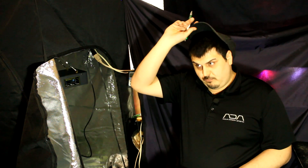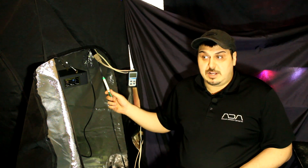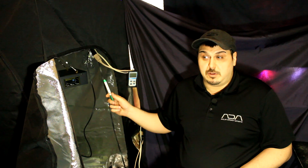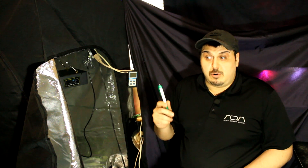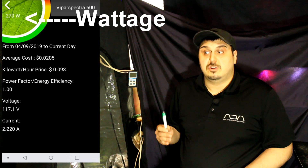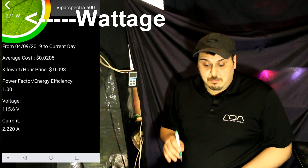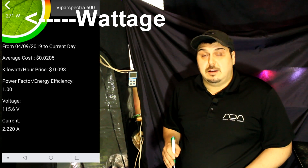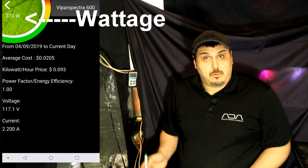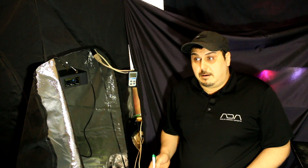We also ran a wattage test to check how much power the light is using, and it showed 269 to 270 watts — exactly what is stated on the website. Once again they've lived up to their name and are quite honest with their results. I'm really happy with this light and this purchase.